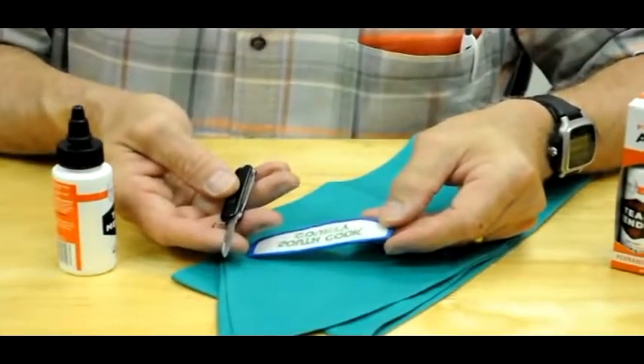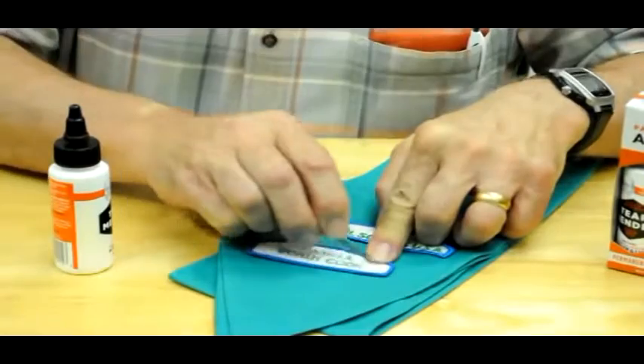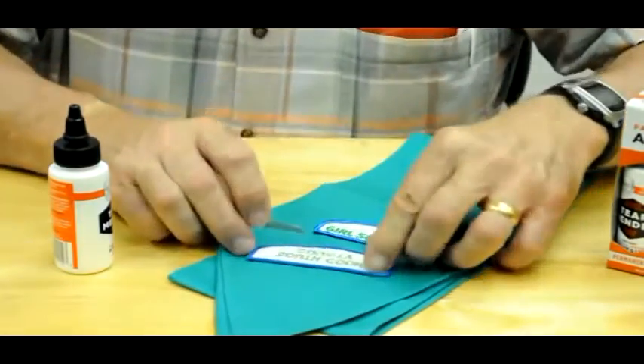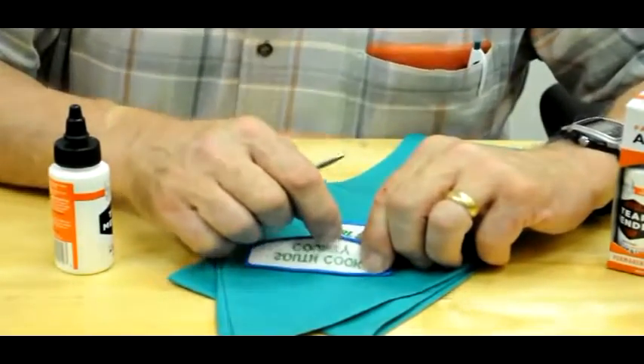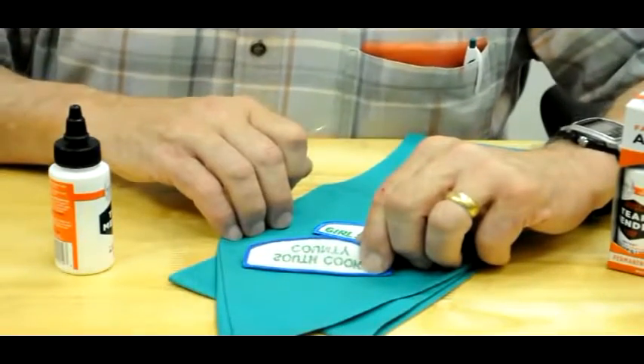So you just take a sharp blade like this little knife and you open the back of that badge on that coating, so that you're going to allow the Tear Mender to get into the fiber of the badge and it will hold it right to whatever you apply it to.